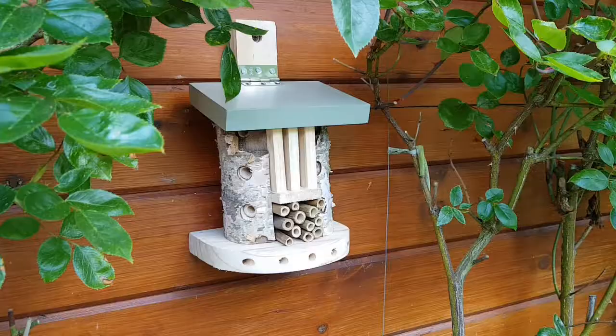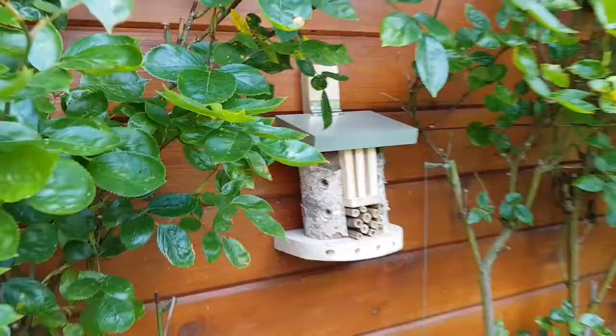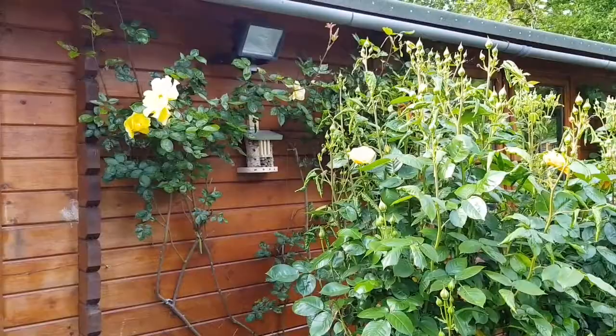The ladybird barn is designed to be wall mounted and ideally should be in a sunny spot in amongst climbing plants that normally get aphids. Here I've positioned it in the middle of my rose bed on the wall of my shed.